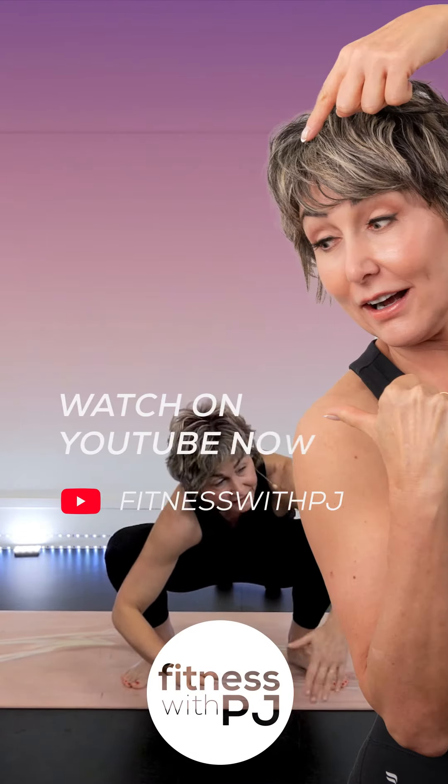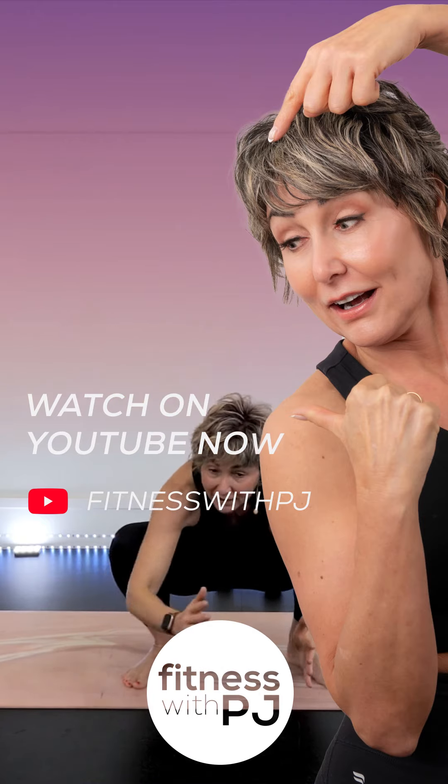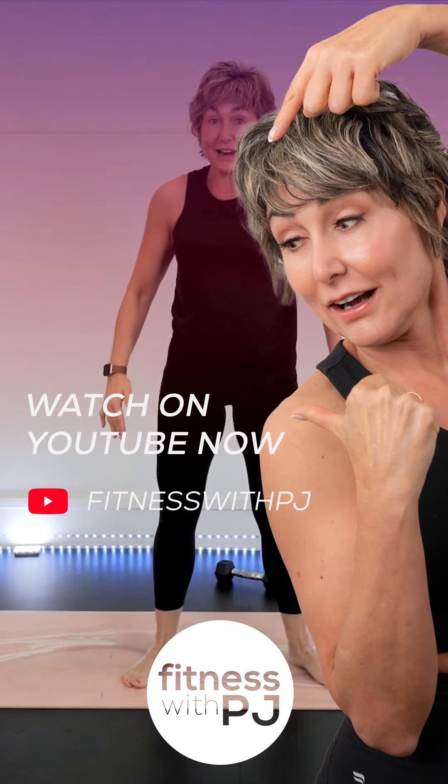Grab onto the toes, bend the knees if you need to. Sink down, heels stay on the ground. Push against this knee with this hand, rotate with that one, and then drive up.